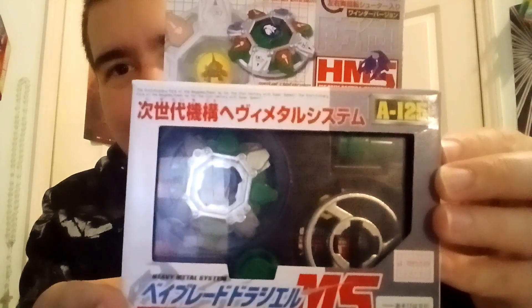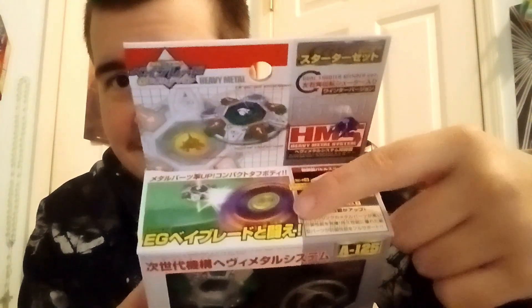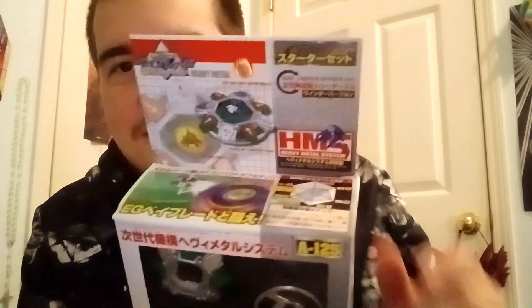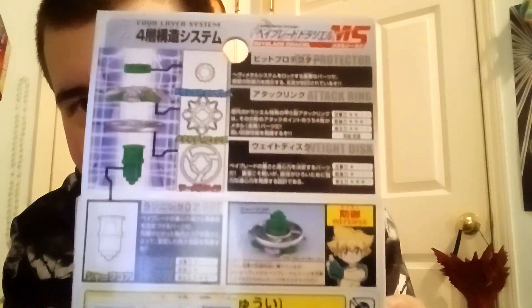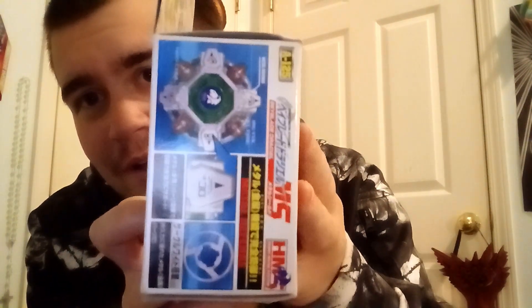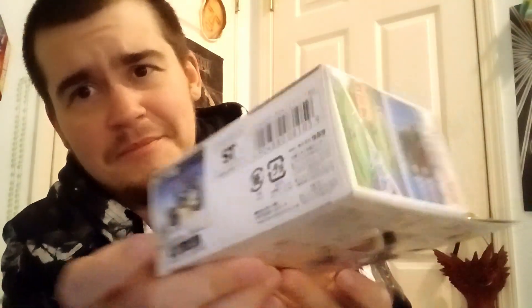Anyway, let's get into this bad boy. There's the packaging — I love what they did on the top with the stats. There's Dronzer, there's Draceal duking it out on top. This reminds me of how they do Pokémon stats, and I love it. The stats are all in Japanese — you guys can pause if you want to read them.